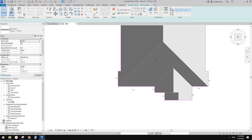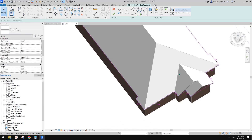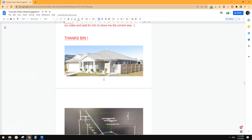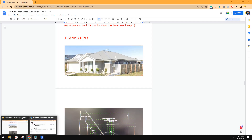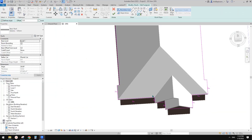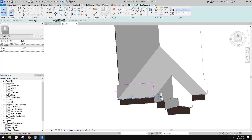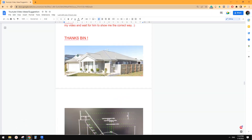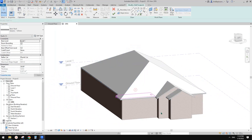After yesterday's video I'm a little nervous about doing this roof, so if I do anything wrong just let me know and I will correct it. For a little gable cable roof — it's very simple. We can create a roof by footprint, delete the rest, uncheck define slope to create this shape, and then drag it back to match the shape.